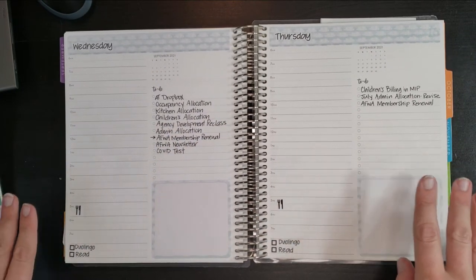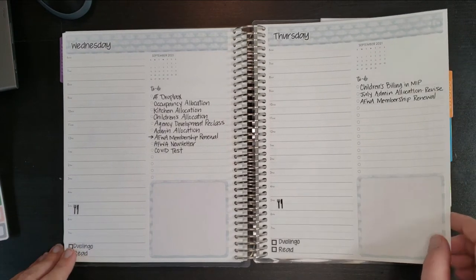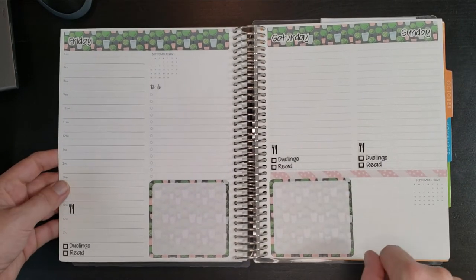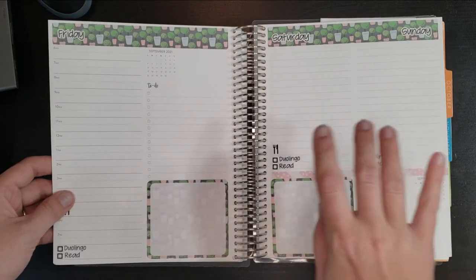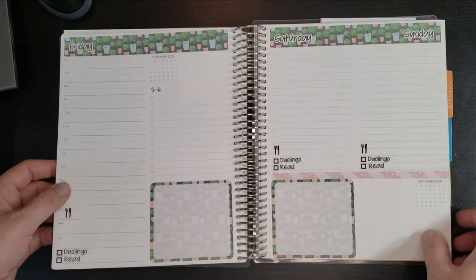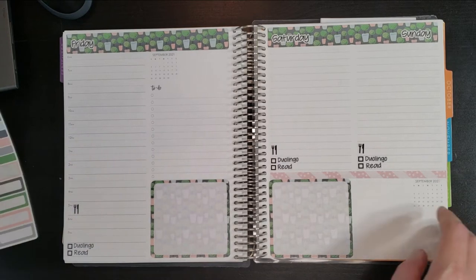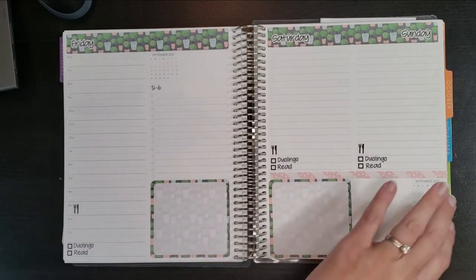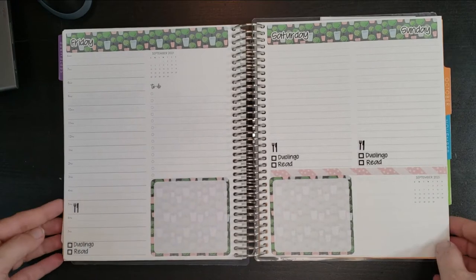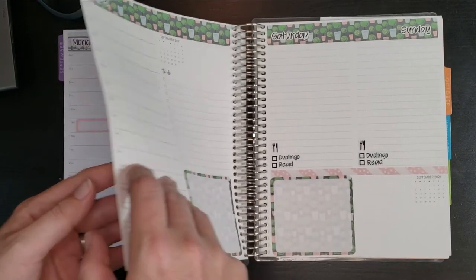So here is everything set up for Wednesday and Thursday. And then it looks like we've got Friday and Saturday pre-set up. All I need to do now is just get in the holidays. It's a pretty simple week so far. We'll see how it evolves as time goes by. So let's get some holidays out.